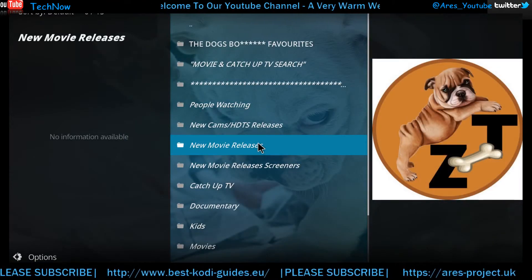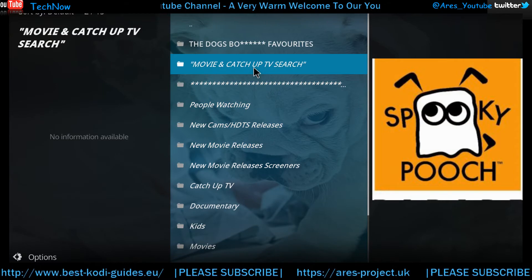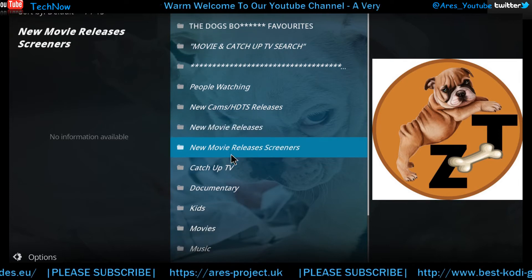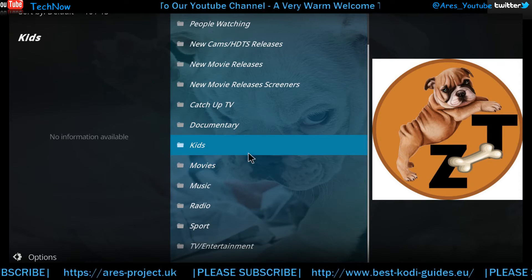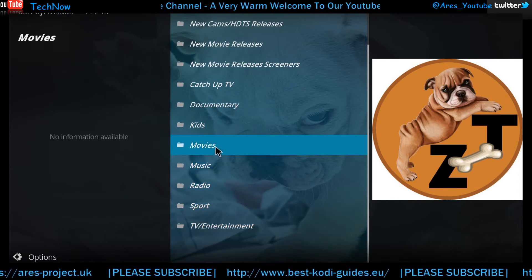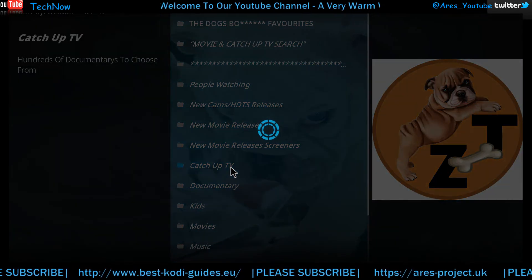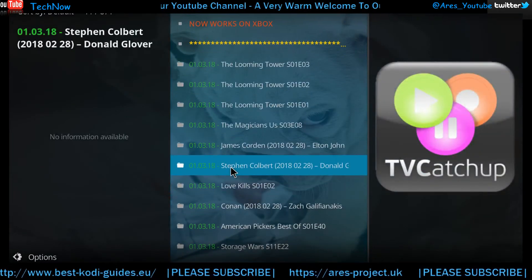Let's get it open and have a quick look at what's in here. We have movies, catch-up TV, search — pretty useful. There's a people-watching section, new cams, release section, movie release screeners, catch-up TV, documentary — pretty much a good section for everything. Sport, TV, movies and kids' stuff as well.